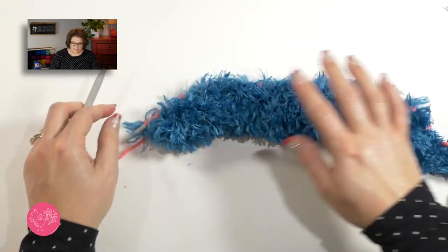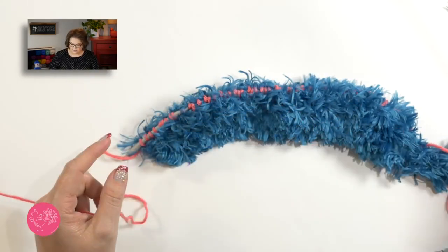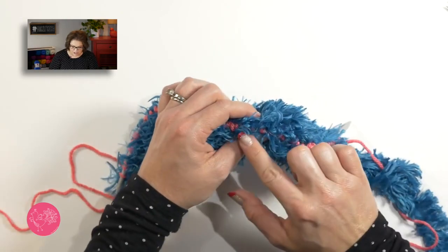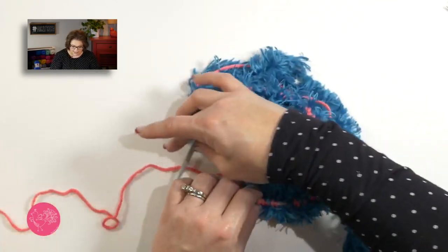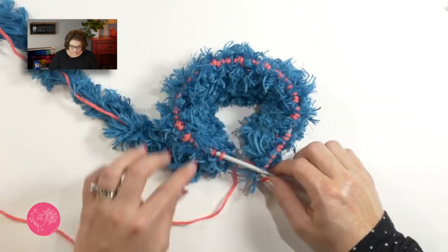Go ahead and complete this row on your fur yarn. Once all of the stitches are transferred to the circular needle, you can put your straight needles away. At this point, go back and make sure you have 60 stitches on the needle. Once you have that, we will begin to work in the round, which is going to be so fun.